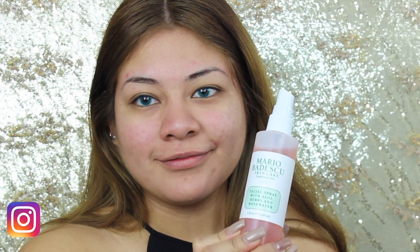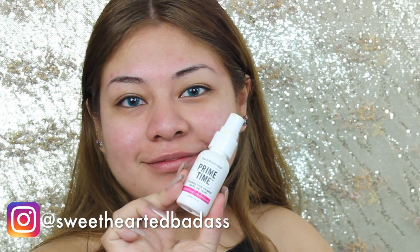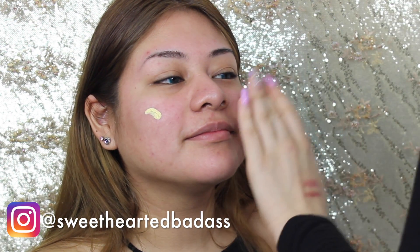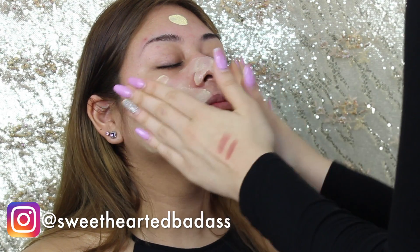Starting off with the Mario Badescu Facial Spray — I'm spraying that all over her face. Then for the primer I'm using the Bare Minerals Primetime, dotting that all on her face and working it into the skin.